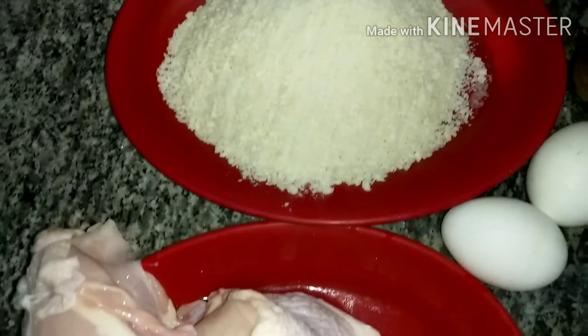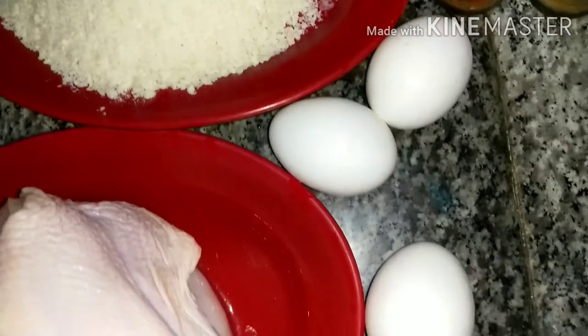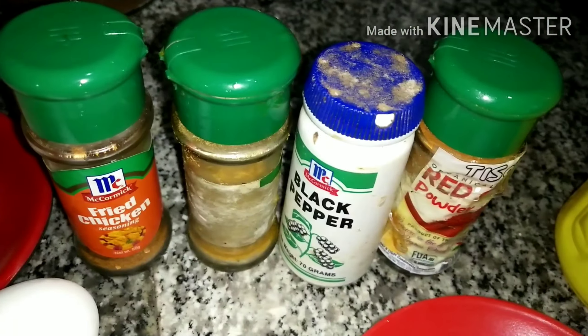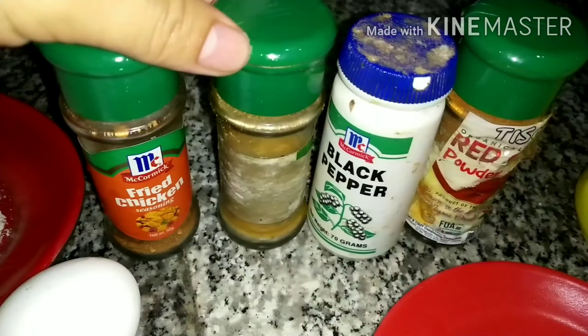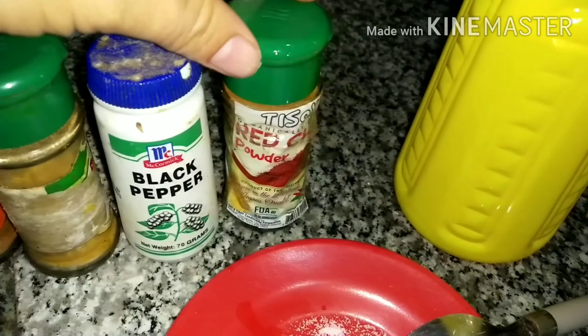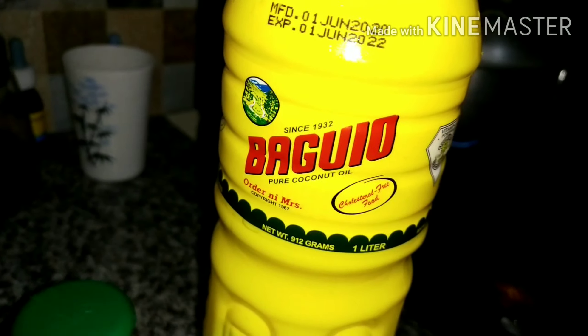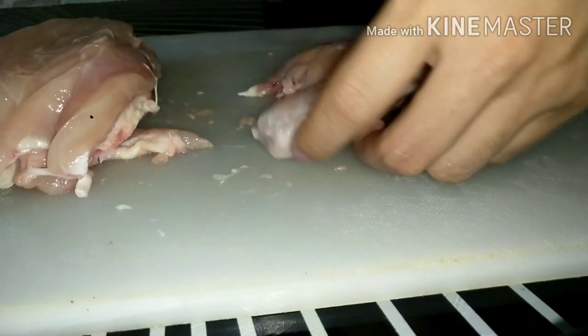Okay guys, so here's our ingredients. We have 2 breast chicken, bread crumbs with 3 eggs, 2 tablespoons of salt, seasoning with fried chicken and susunig, curry powder, and black pepper, and cooking oil.